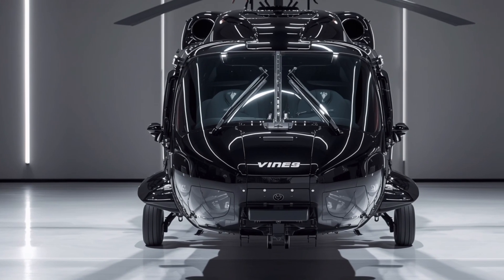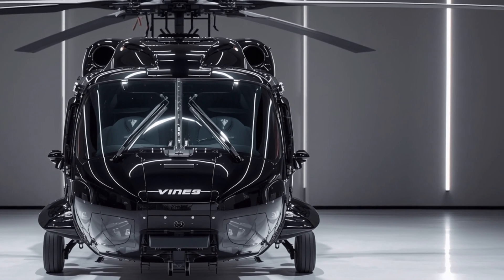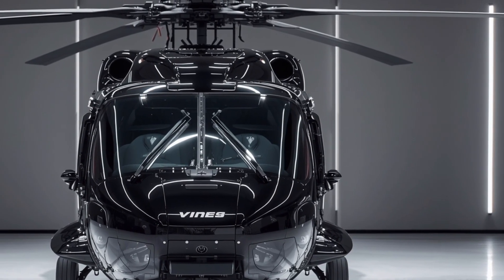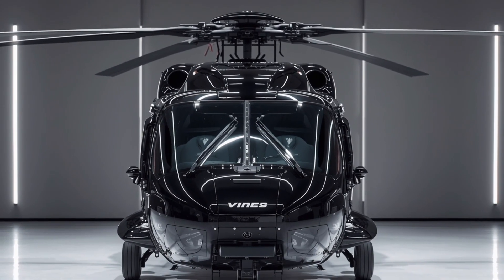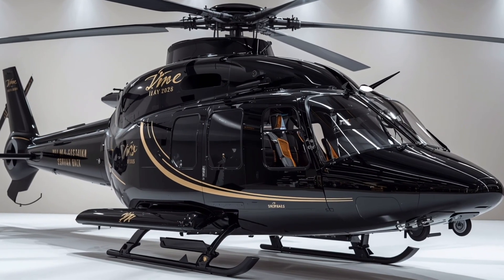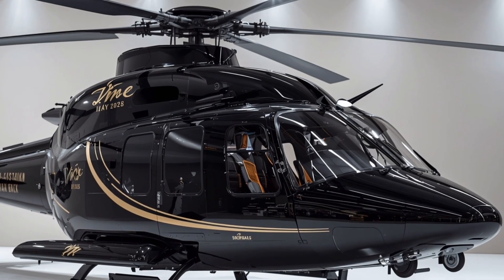The cabin is highly adaptable, capable of seating up to 11 fully equipped troops, carrying stretchers for medical evacuation, or transporting cargo depending on mission needs. Enhanced climate control systems and improved sound insulation make long missions slightly more bearable for those on board, although the helicopter remains true to its military roots — tough and no-nonsense.